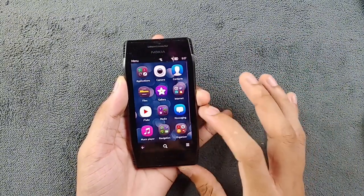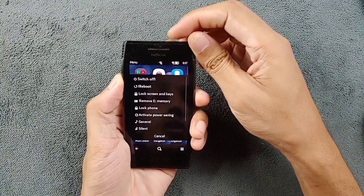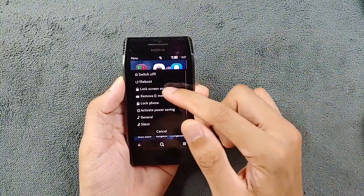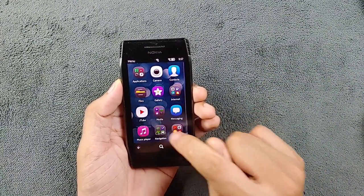A few other things available with custom ROM: if I press and hold the power button, as you can see it gives you the option to reboot the device — that's another extra option you get here.